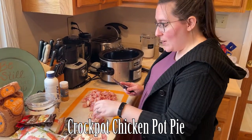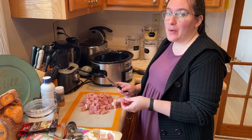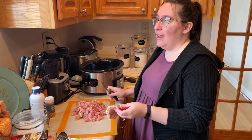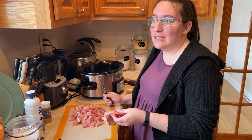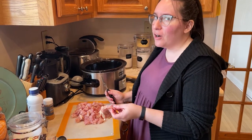Today we are making one of my favorite crockpot meals — crockpot chicken pot pie. It tastes like down home soul food. It tastes like warmth and comfort and it's perfect for a chilly day.